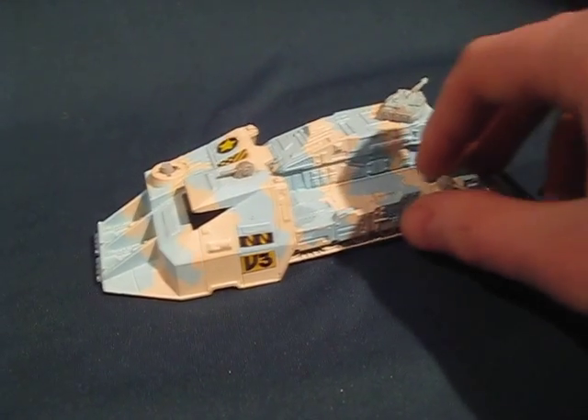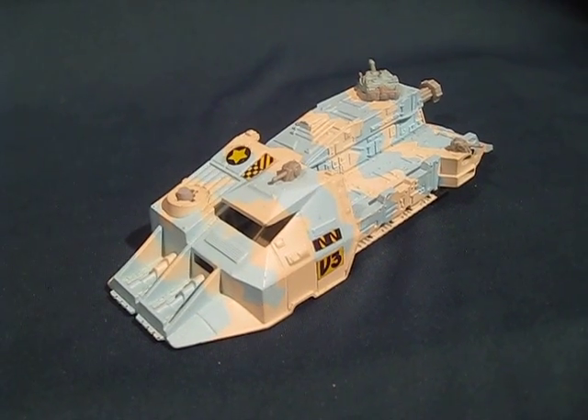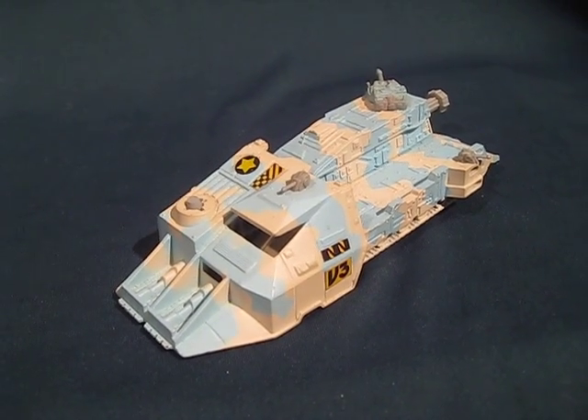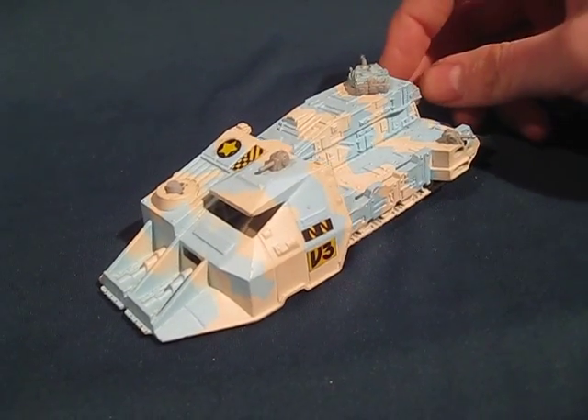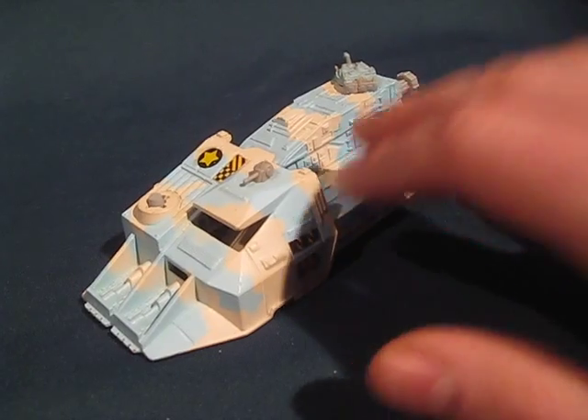This vehicle did have one little special feature, which was a battering ram. As you can see in the front there's a large ram, and back here if you pull it back and push forward, it can ram smaller vehicles out of the way.